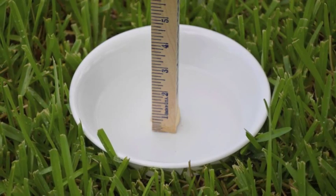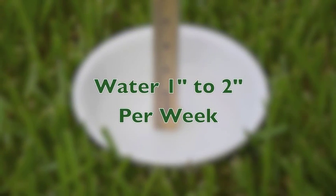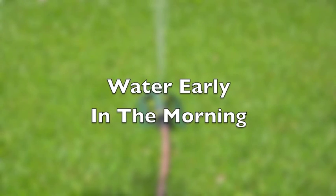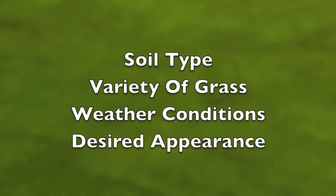When it comes to watering, during the growing season your lawn needs one to two inches of water each week. Water early in the morning and multiple times during the week to equal the one to two inches. The exact amount of water needed will be affected by your soil type, variety of grass, and weather conditions.